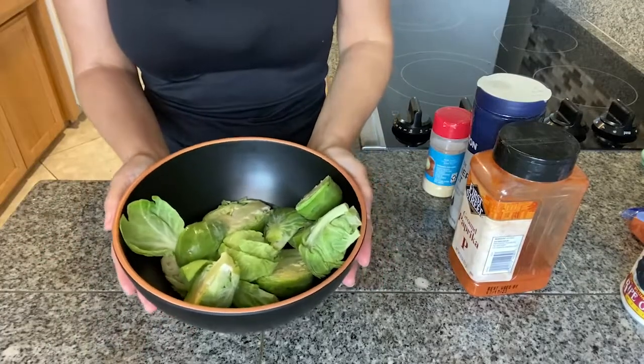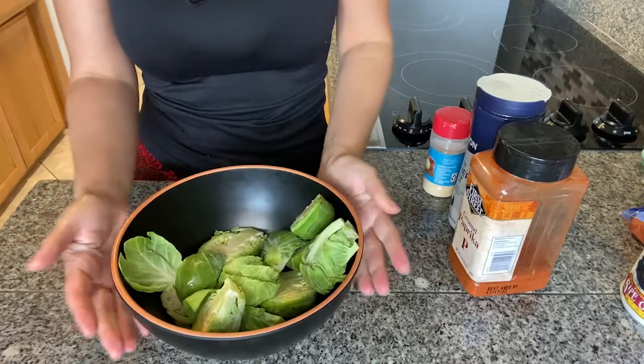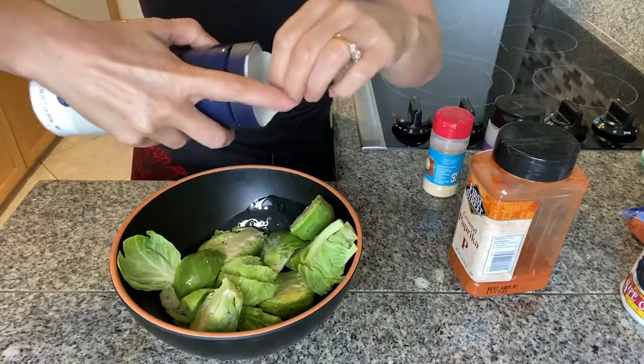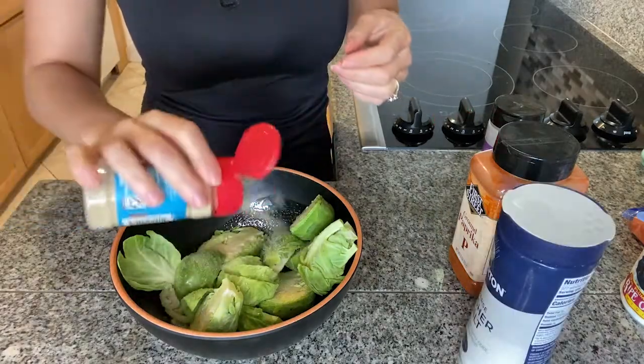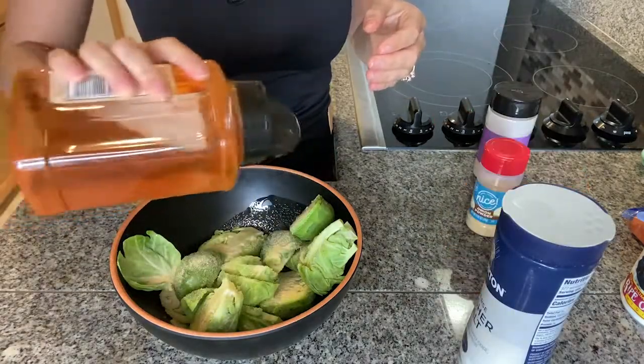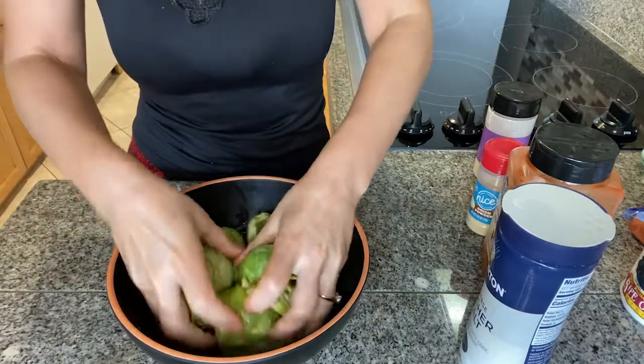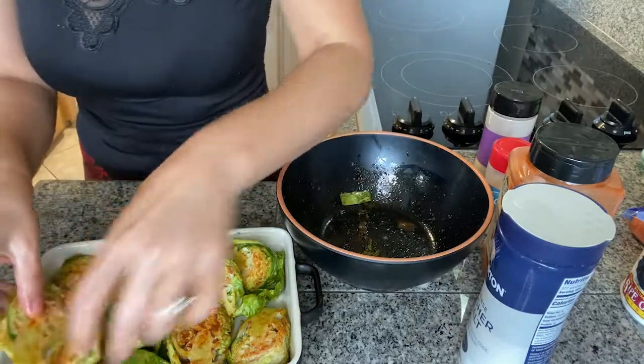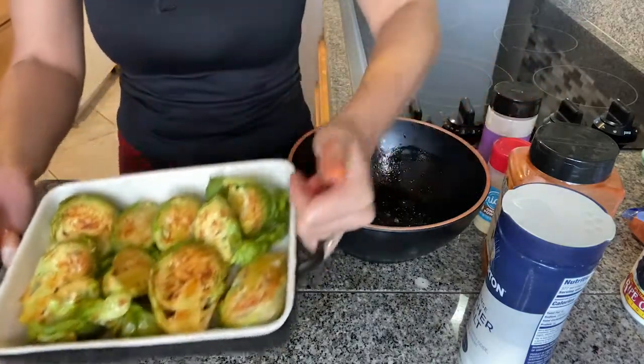To go with our chicken salad, I'll roast some Brussels sprouts. I've washed them and cut them in half, then put on some oil and season them with salt, onion powder, garlic powder, and paprika. Coat them well and put them in a preheated oven at 400 degrees Fahrenheit or 200 degrees Celsius for 20 minutes.